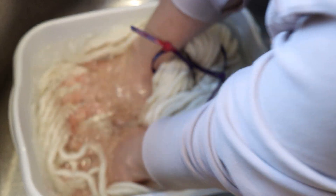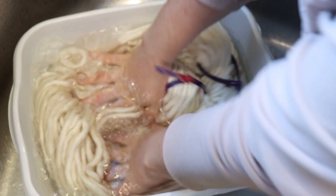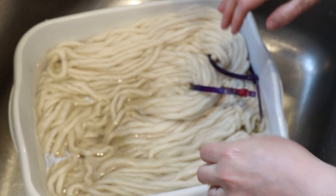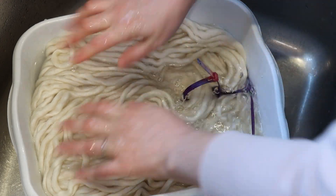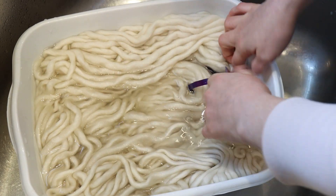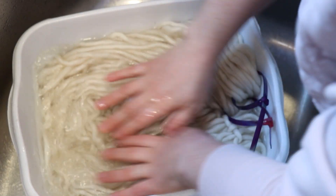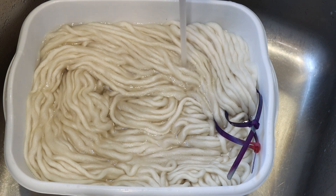Sometimes I get questions about differences when you're dyeing different yarn weights — not necessarily about the fiber content, but what's the difference between dyeing this bulky weight yarn compared to a fingering weight non-superwash yarn. Sometimes there's not a lot of difference, but one difference can be based on the ply. Since this is a single ply yarn there is a little bit of resist. We have less surface area overall than if we had a yarn that had more plies, which sounds weird, but there's a center to this where the dye can't necessarily access as easily.